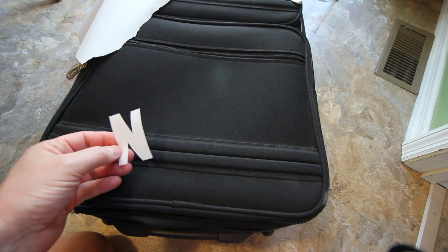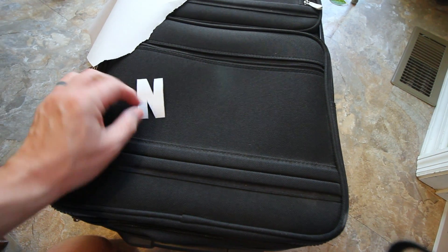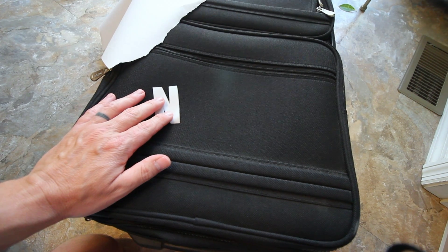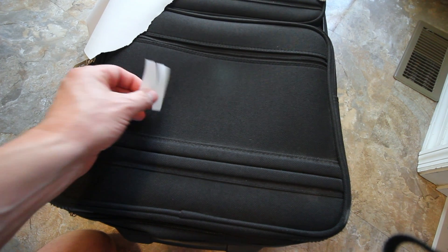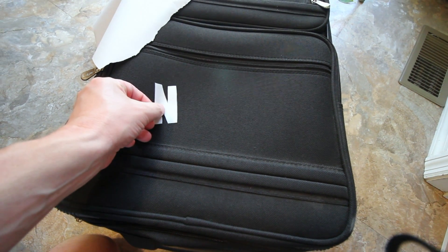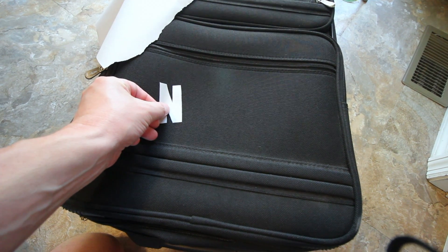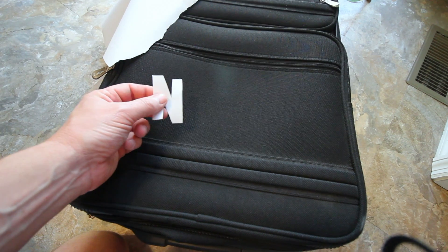Once you have the letters cut out, you've got a couple of options. I'm going to choose to actually iron on the individual letters that I've cut out. Whenever we iron those on, we're going to do it shiny side down, because that's what will stick to the material. It will peel back off once we're done spray painting — but shiny side down.